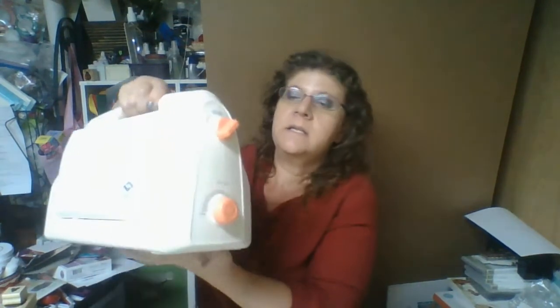Let me show you some of the features of it. On this side here, as you can see, you have your cutting, your 2D embossing, and your 3D embossing. And then down here, this second dial is where you change the tension — whether you want it tighter or whether you want it looser.